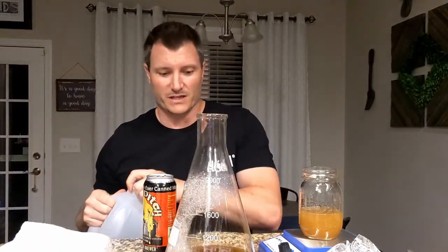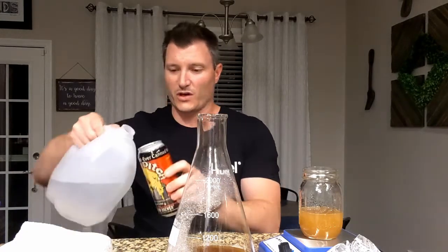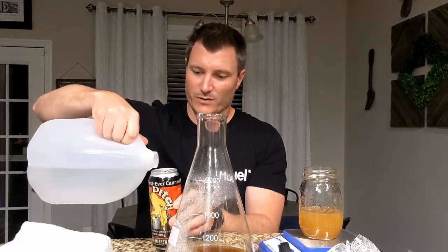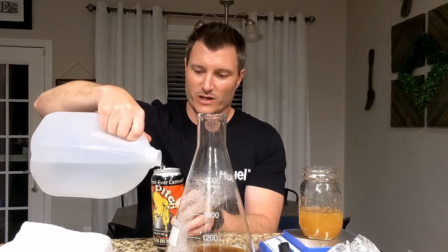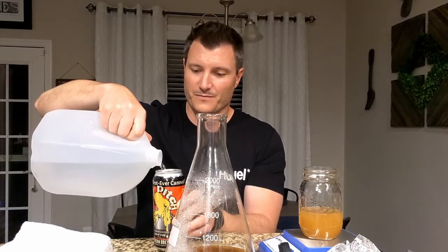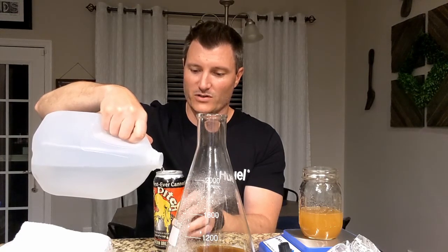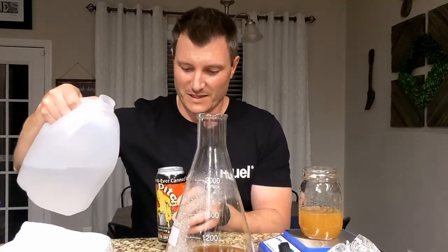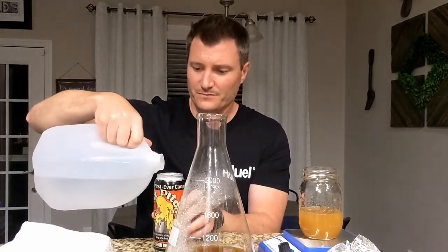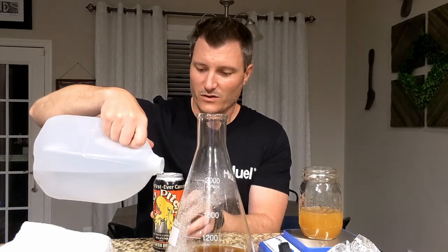Sometimes if I just do a regular starter I'll put a little bit of yeast nutrient in, though it's not required — it just helps it multiply a little bit faster. So we're going to pour this right into the flask. Then we're going to fill it almost all the way up with spring water — we're going to try to do equal amounts of spring water and wort. That also helps get anything left in the can out of there so it mixes evenly.